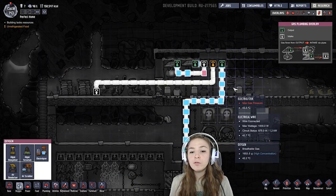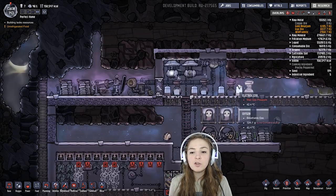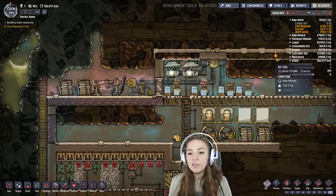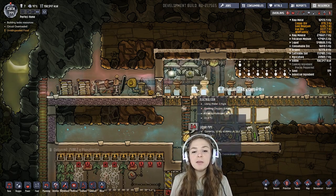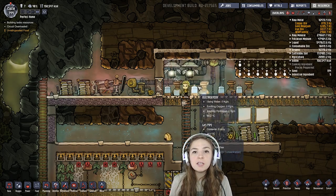For example, I have four electrolyzers going here and I'm not having any trouble with hydrogen buildup. These are getting a little bit of max gas pressure because they are surrounded — I don't have this all dug out yet. But to be honest, them hitting max gas pressure is fine.